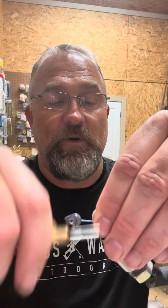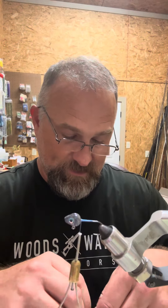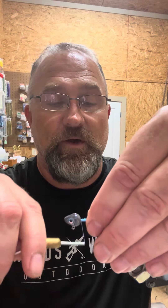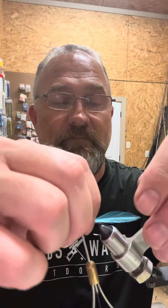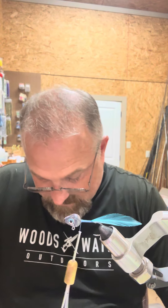We're using fluorescent blue 210 denier thread on an eighth ounce minnow head with a number four hook victory sickle. Our feather color is going to be ocean water, which is kind of a fluorescent blue. This is one of those where those thin feathers come in handy — a use for them. We're going to have one of those going out the back of the jig, and then we're going to tie in silver polar flash.